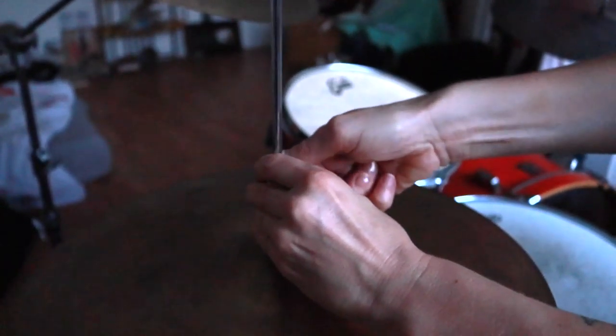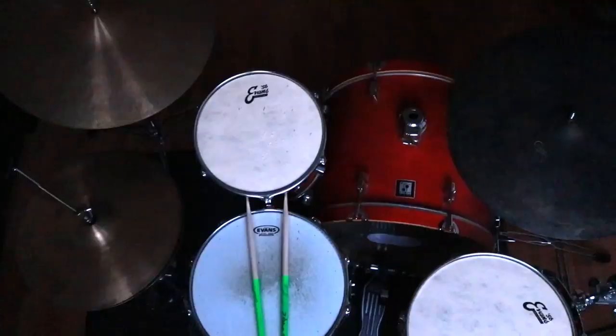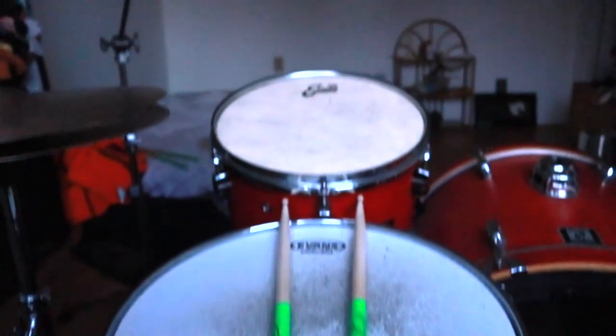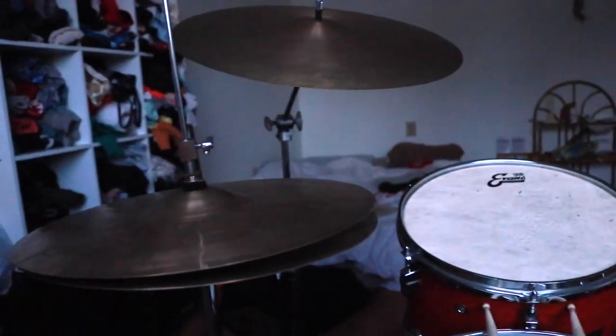That is our final piece in the drum set. Here is the top-down perspective, and here is the drummer's perspective from left to right.